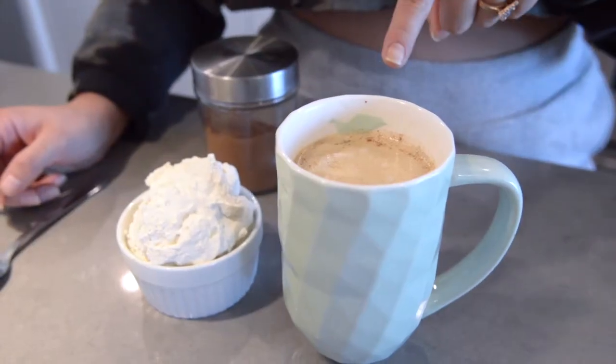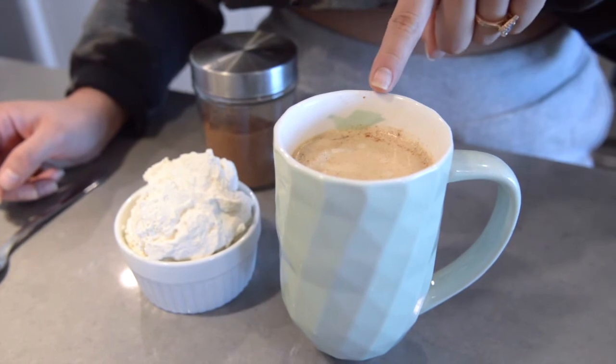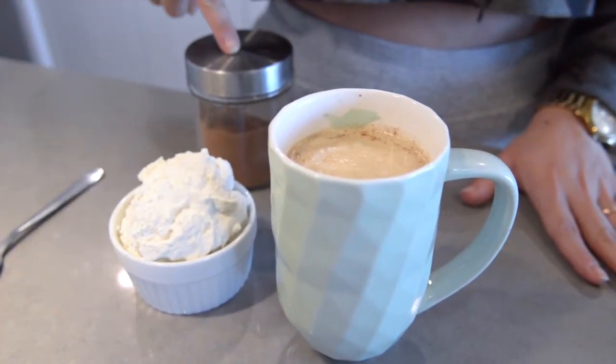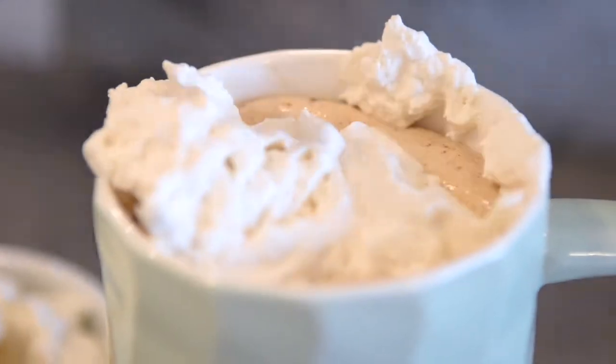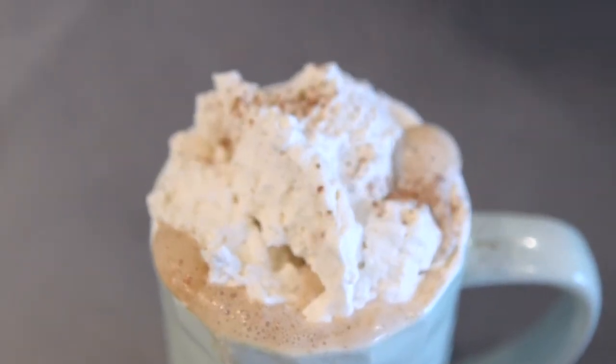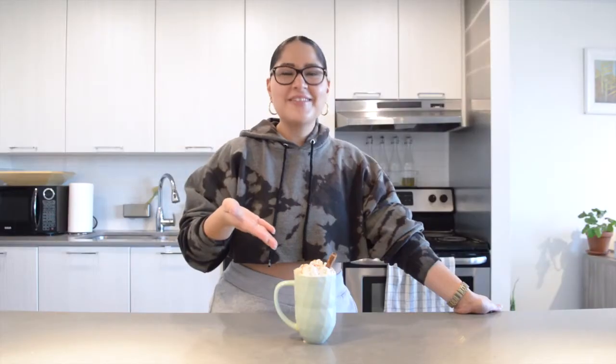At this point your pumpkin spice latte is ready to go, but because we're really extra, we're gonna put some whipping cream and cinnamon on top — a pinch of cinnamon. So there you have it, guys: your keto pumpkin spice latte!